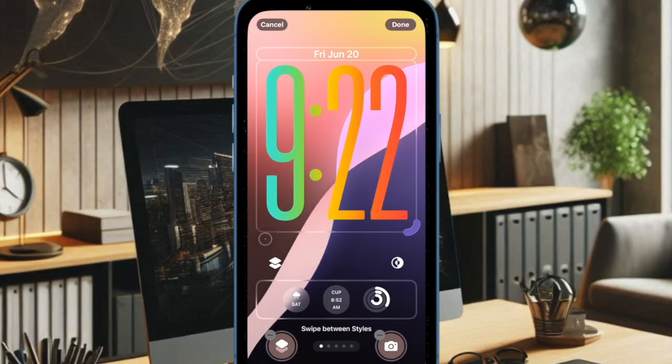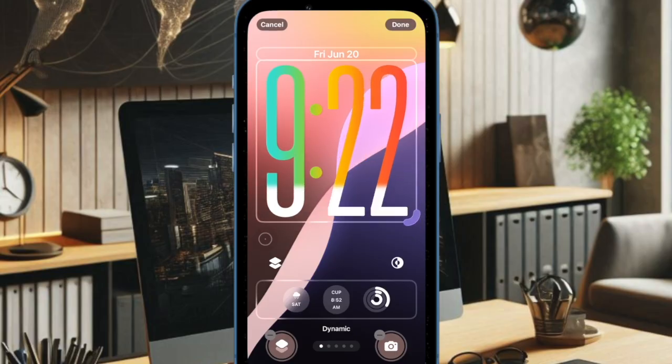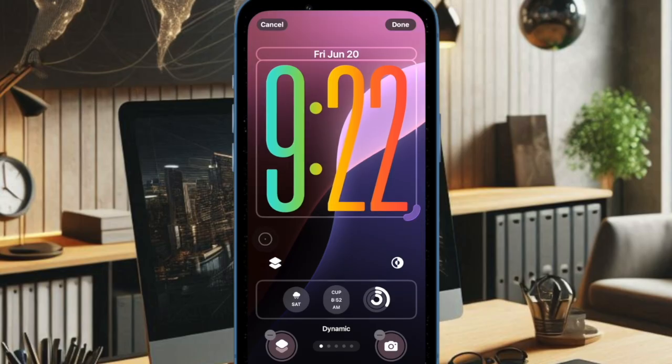And that's about it. You have now got a bold, easy-to-read clock right on your lock screen. Now that you have unlocked this super handy feature, make the most of it to give your lock screen your personal touch. I'll catch you in the next one.